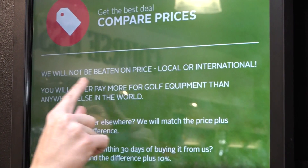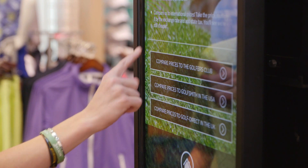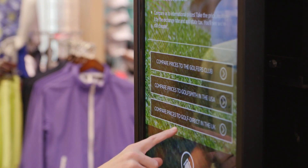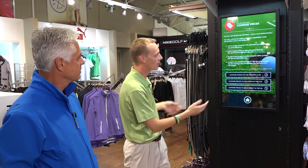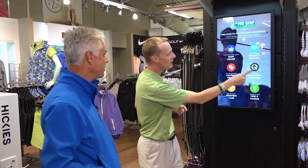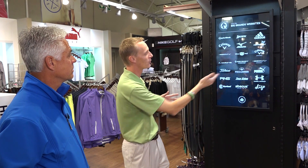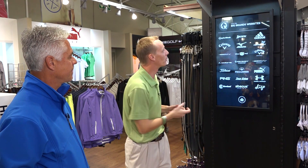I want to compare prices. We live by this promise — we will not be beaten on any price, local or international. To give you the ability to compare, we've got The Golfers Club, which is our competitor in South Africa, Golfsmith, which is the biggest in the US, and Golf Direct in the UK. You're welcome to check their websites and compare pricing. If you want information on a specific brand and want to visit their website, it's all listed on this page — Callaway, Wilson, Puma — just tap the relevant brand and it takes you directly to their website.